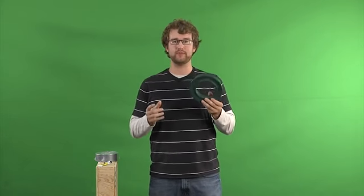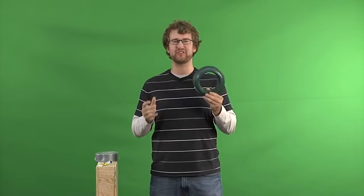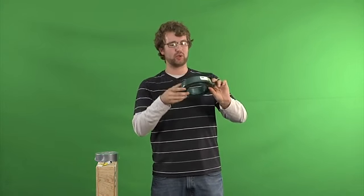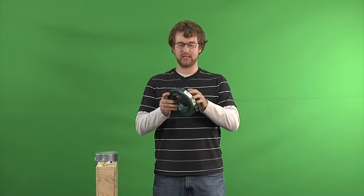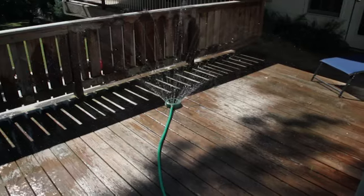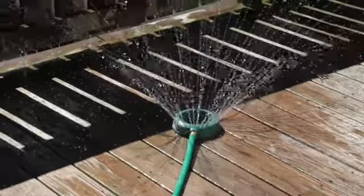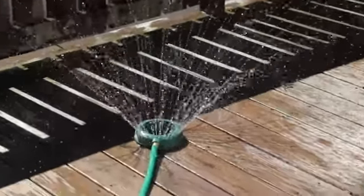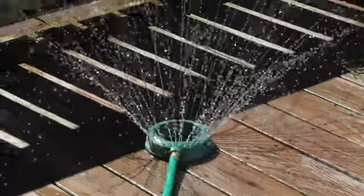So I went to Home Depot and I bought this sprinkler system — it was like three bucks. It's just a nice circle and it's got a bunch of holes poked in it. My thought was, if I plug this into the hose and turn it on, water goes all over the place — totally no control. It just shoots out because it's meant to water a lawn or have little kids run through.